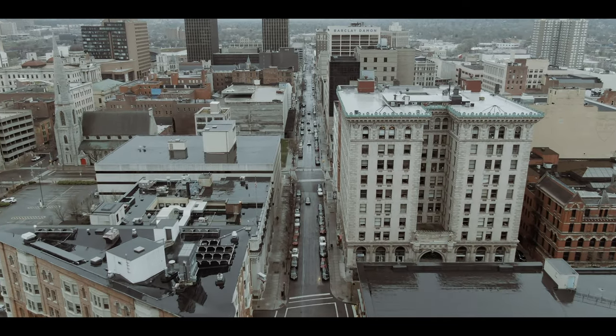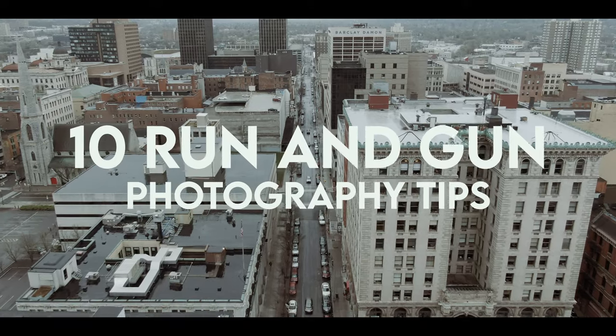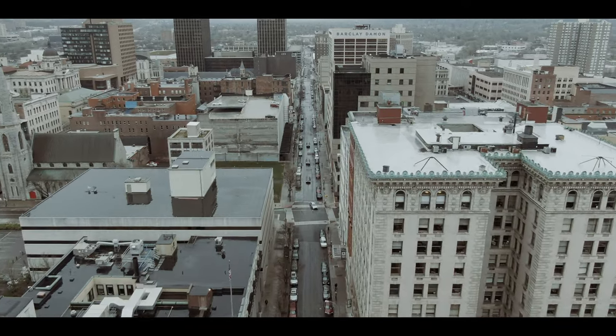Hey everybody, welcome back to Running Gun. I'm JT and in this video I'm going to share with you my top 10 run-and-gun photography tips and tricks. Let's get right into it.